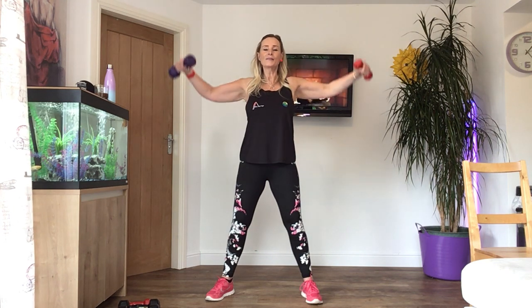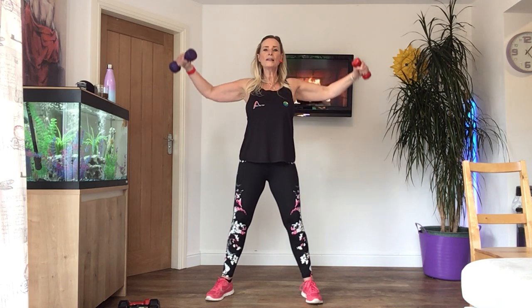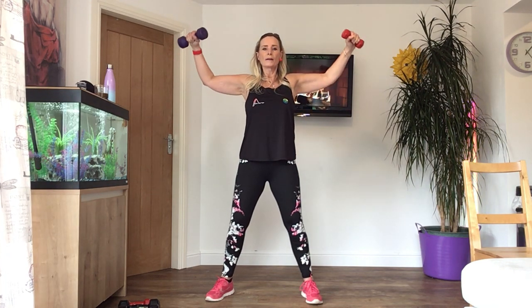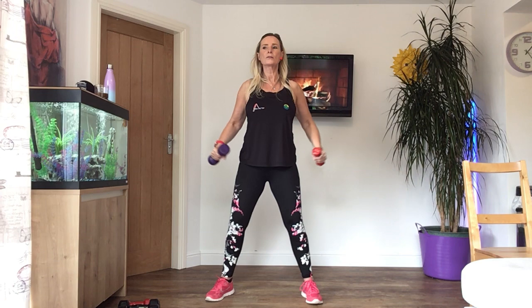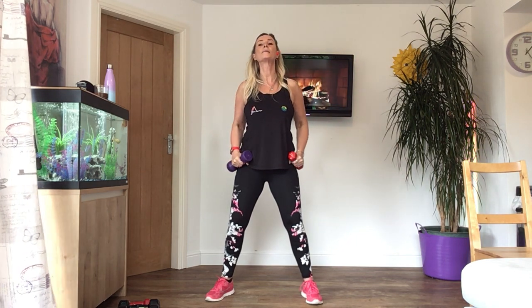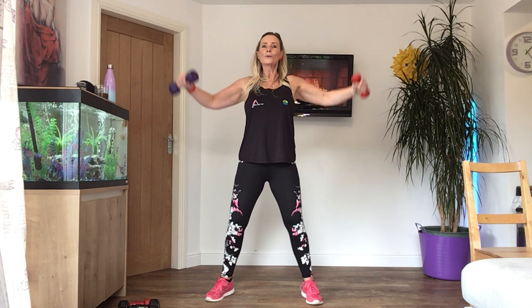One more time. Up for one, down for three — lift up, down, down, and down. Two more. One more time. Changing the beat again — up for three beats: one, two, three. Control it back down. You might be feeling it now — you can always do one arm at a time, or have a little rest. Last set — two beats up, last set. Down and down. Six more. Five — breathe, deep breaths, don't hold your breath. Four. Last three. Last two. You should be feeling it now — if you're not, you need heavier weights.